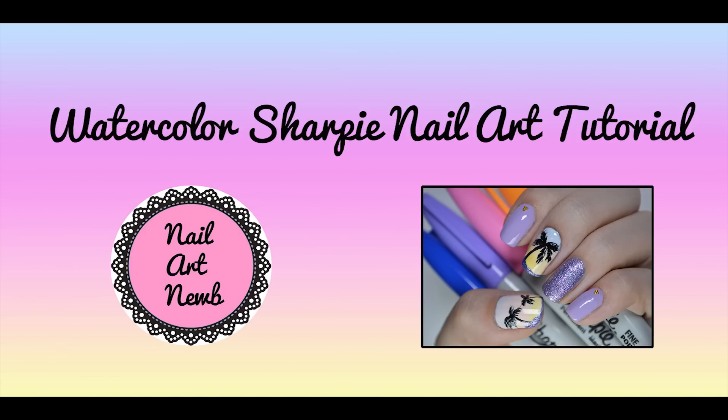Hello everybody! This week's video is a sharpie manicure because those are all the rage right now in the nail art world. I will probably be posting a few more throughout the year because they are just so fun and easy. I think everybody should give them a shot. In this video I'm going to be doing a sunset gradient with sharpies.